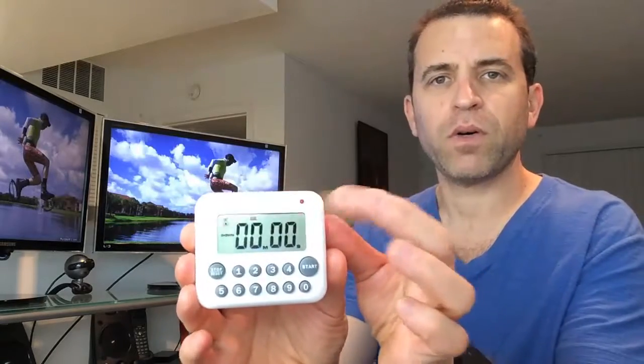Let me go ahead and have you hear the beeps. Very simple — we'll set it to five seconds, press start, and now you'll hear the beeps. There you go — those are the beeps, and it also lights up when the timer goes off.